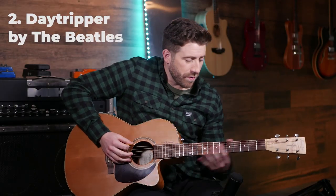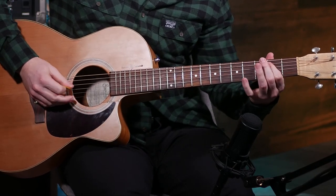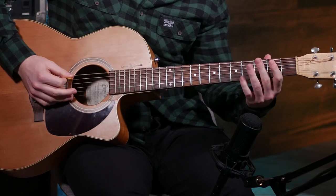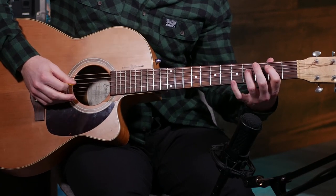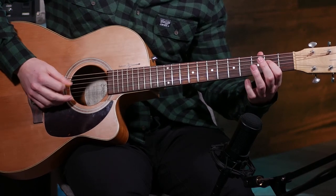Moving on, we've got Day Tripper by The Beatles. This one's a pretty fun riff, and it's gonna stretch out your fingers and work on getting these big stretches here.